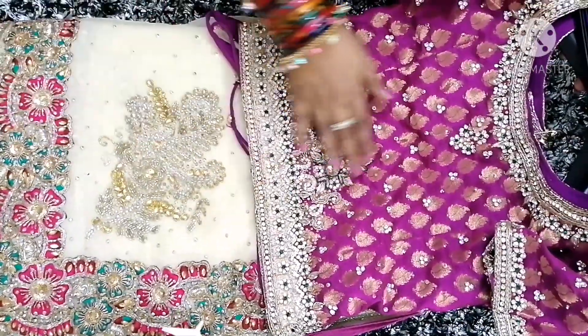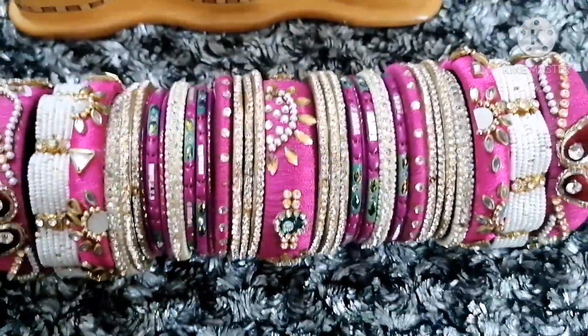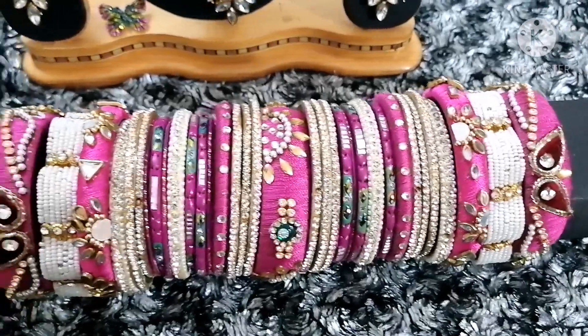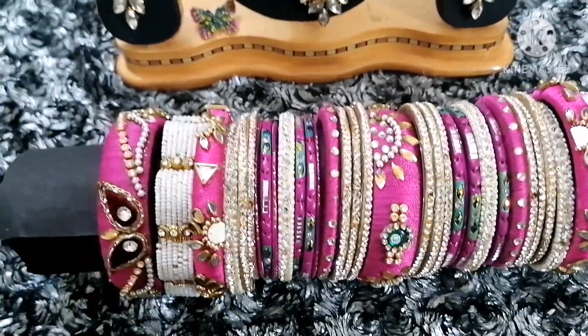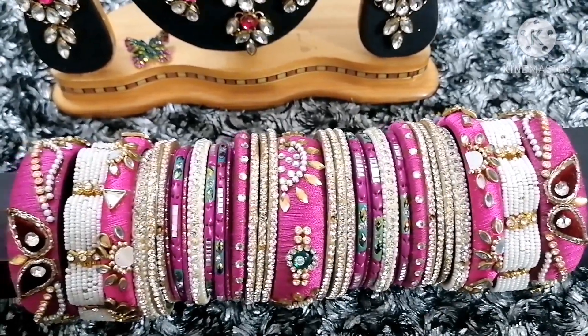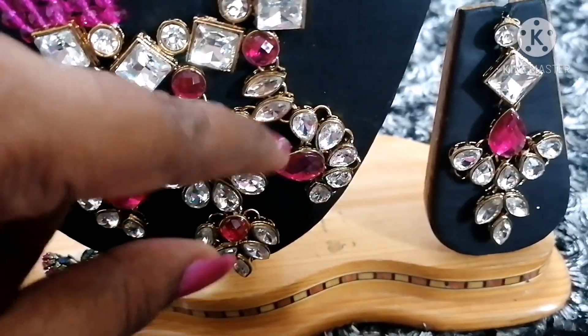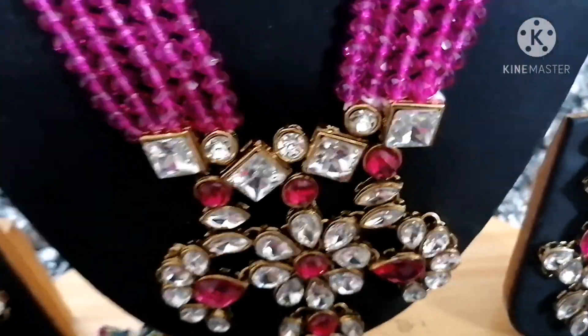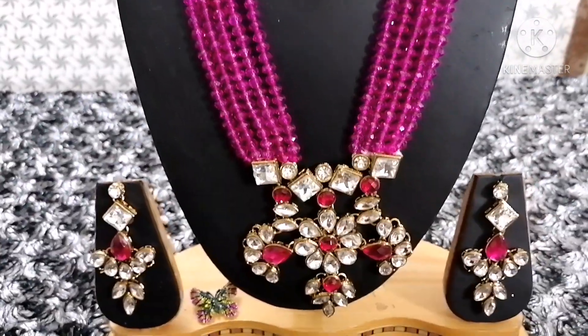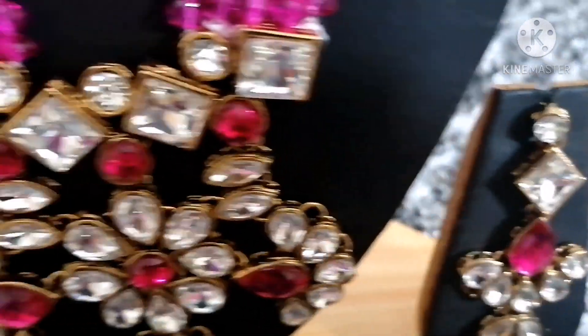This will be an exact match with the blouse and jewelry. This will be exact border matching with bangles. Overall colors will come with the border. Pulse with off-white bangles. This will be kundan stone. This will be exact purple color.